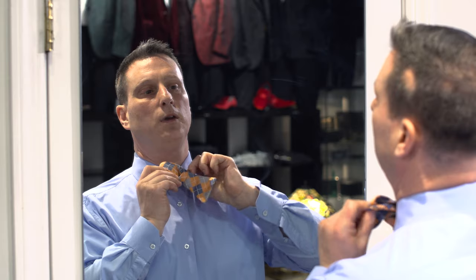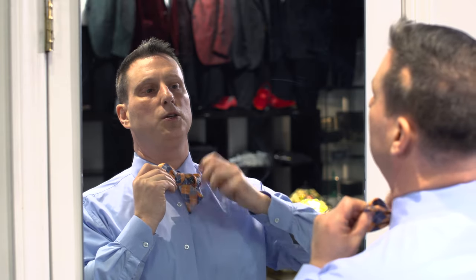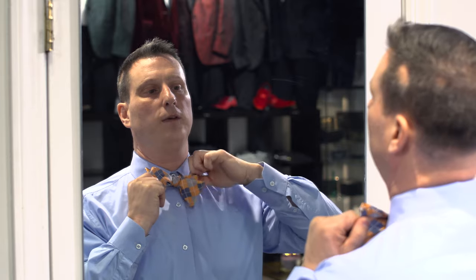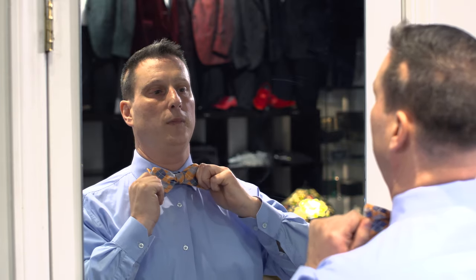And then you're going to match up the end and the rounded part from the first one. And then you're going to pull through the piece you just tucked through the back. You take a nice little knot in the front, and then you simply square it up. And that's how you tie a bowtie.